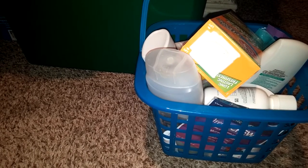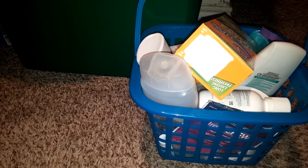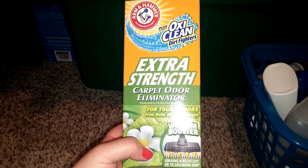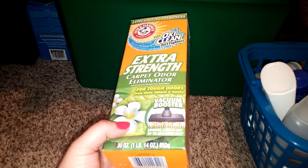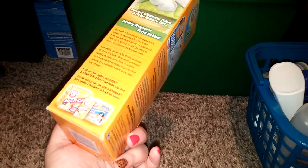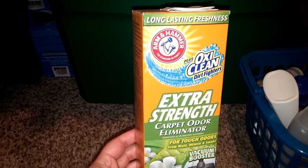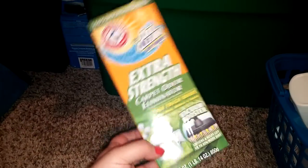I'm going to go through this video quickly just so I can throw this away. Like I said, I'm up cleaning late at night and I wanted to clean this basket out. The first product is from Dollar Tree — this is the OxyClean Extra Strength Carpet Odor Eliminator. I've already put this all over the carpet and vacuumed. I really, really like this product. I like that it has the OxyClean in it. You can't beat it for a dollar. Of course you can buy it at Walmart or anywhere, but I bought this particular one at Dollar Tree.